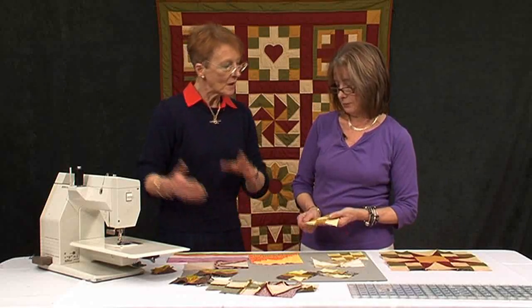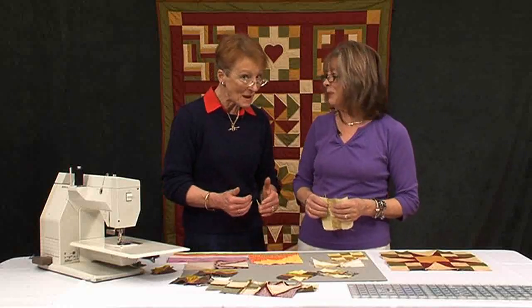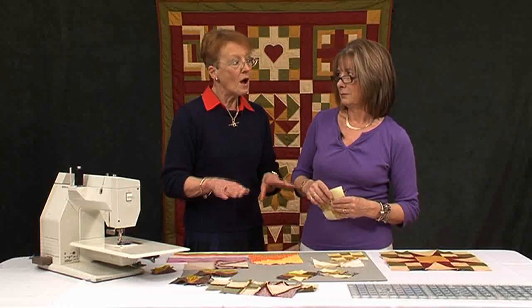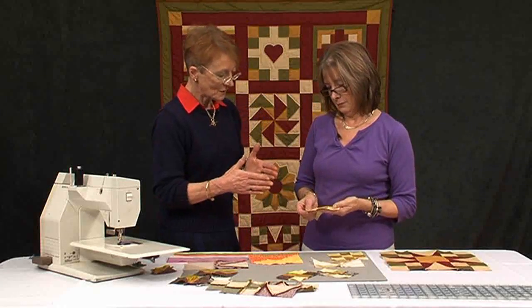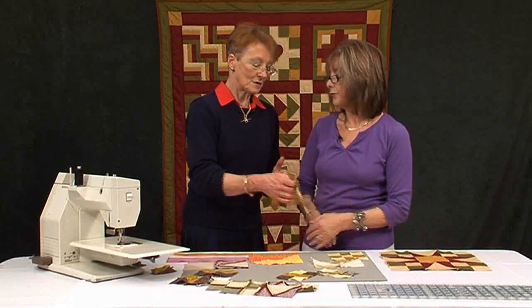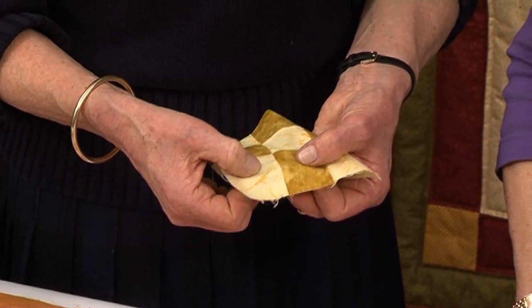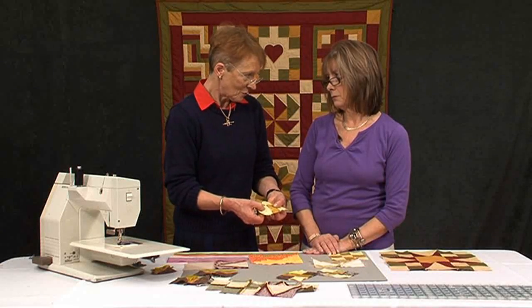Going back from hand patchwork to patchwork over papers — with patchwork over papers the seams were opened, because when you put the patchwork together, and almost all the original patchwork was done over papers, seams started off being open. Then hand patchwork came in and yes, pushing it to one side makes sense for hand stitching. The theory is that when you stitch by machine or by hand, if you push it to one side and a small hole appears — i.e. the stitching parts — there's a bit of fabric underneath which will stop the wadding from popping through.